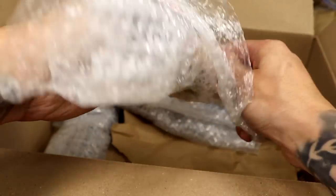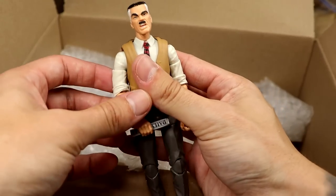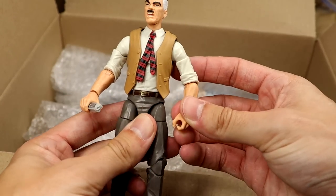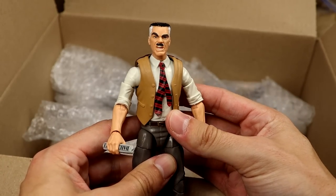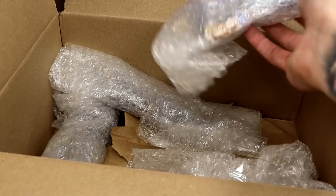Oh my god, bro - is this a retro card J. Jonah Jameson? Retro card J. Jonah Jameson! How beautiful. I wish we'd get some more suited figures like this from WWE, man - different body molds. He's even got the rolled up newspaper. What a great figure. I appreciate this so much. I bet a lot of people didn't expect to see some Spider-Man figures in here, but here we are.